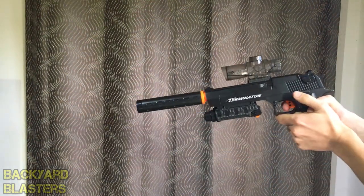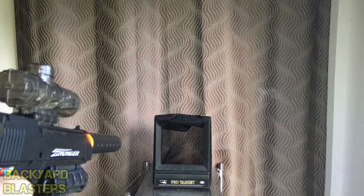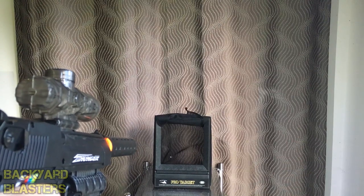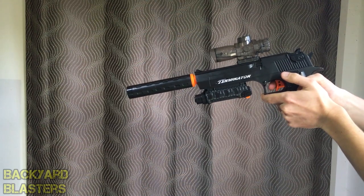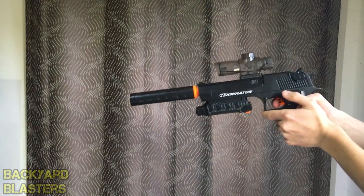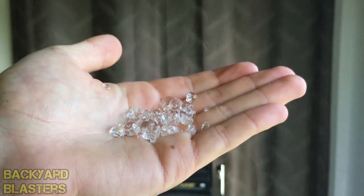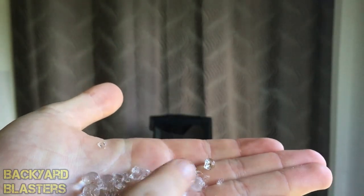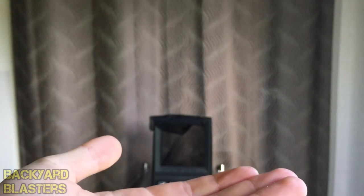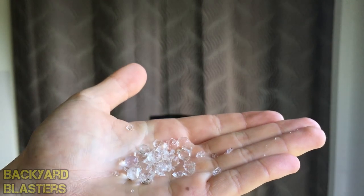Now we'll shoot it with the suppressor on. Just to give you a quick look at what happens when these gel balls shatter and explode on impact — they just look like that. All squishy, biodegradable and non-toxic. That's what happens.